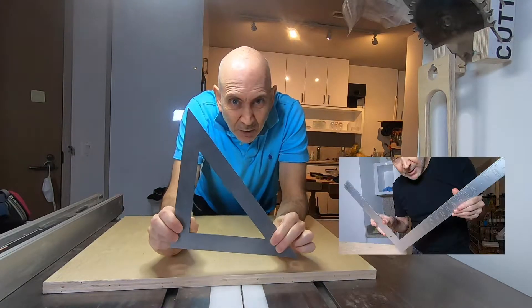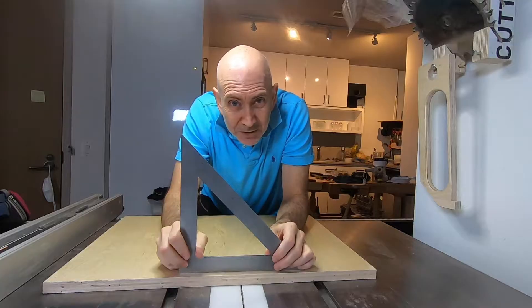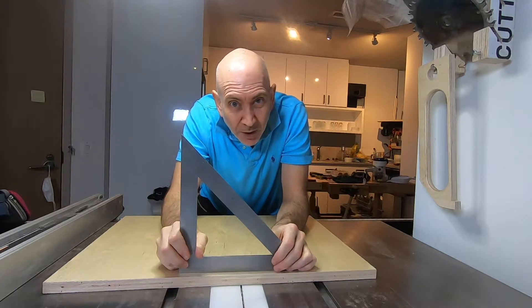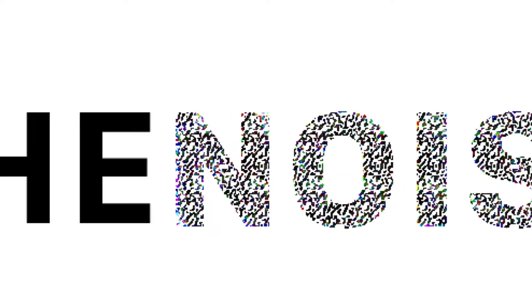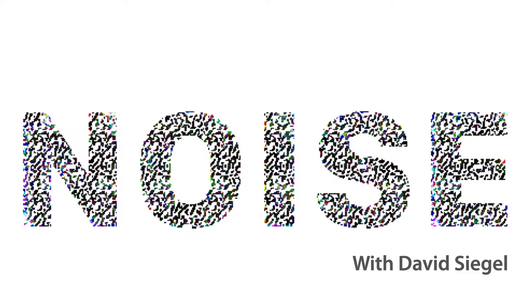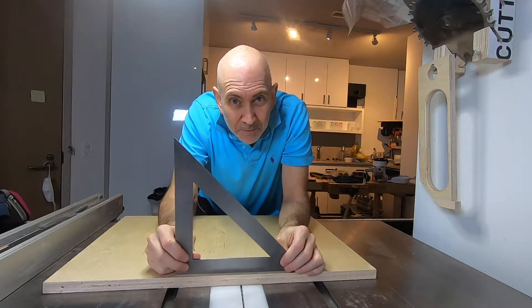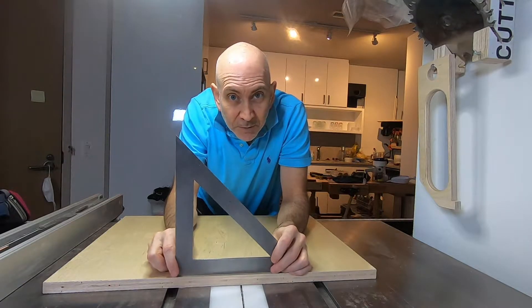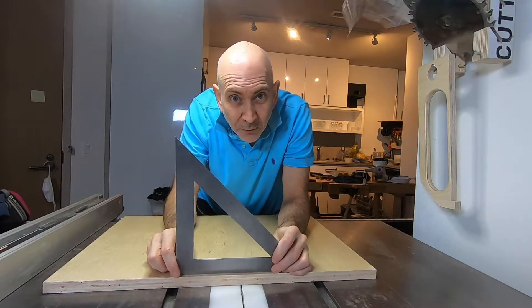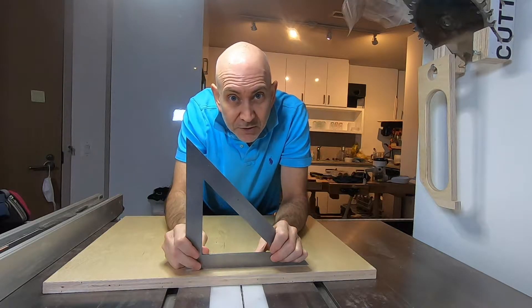I have bought a lot of these things — carpenter squares, framing squares, triangles — and none of them is square. Not square enough for me. I want something that's dead square. This one is like $30 and it's not perfectly square. I could spend $290 at Woodpecker and get a perfectly square 24-inch square, but 10 inches isn't going to cut it. I'd like to have a perfectly square 24-inch square.